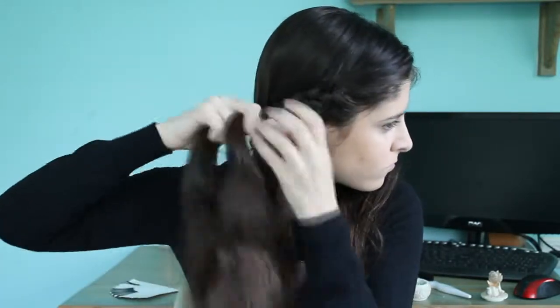When you come to braid the front parts, just the first couple of inches — braid them facing backwards so it won't jump in a weird way when we try to pull them to the back of our heads. So just take the hair and braid it facing to the back of your head. At first it will feel really uncomfortable and really annoying, but you just need to reach to your ear and then you can braid it normally. Do the same with the other side as well.